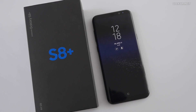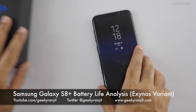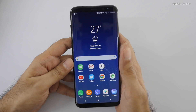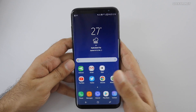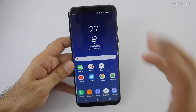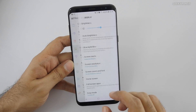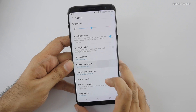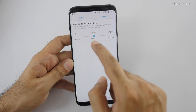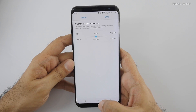Hi, this is Ranjit and in this video I'm going to talk about the Samsung Galaxy S8 Plus battery life. Gauging the battery life on the Galaxy S8 or even the S8 Plus is not very simple, because what Samsung has done is that by default when you set up the device and go to the display settings, the screen resolution is actually set to Full HD, not Quad HD.